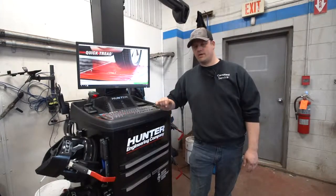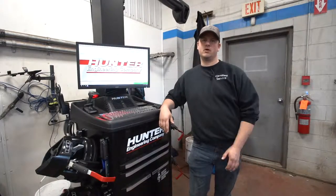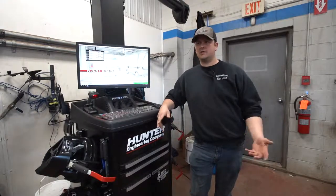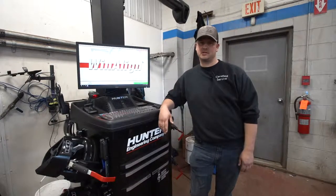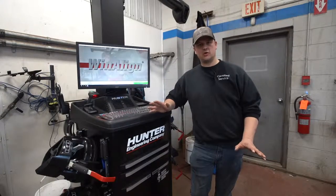There's no better time to have an alignment analysis done to make sure that when you put your new tires on, they're going to drive down the road straight and you're not going to prematurely wear them out — especially when the average cost for tires today is six, seven, eight hundred dollars for a set, and sometimes up to two thousand dollars depending on what you're driving.